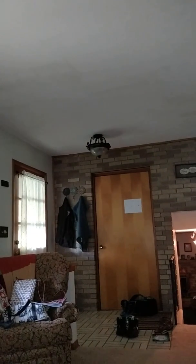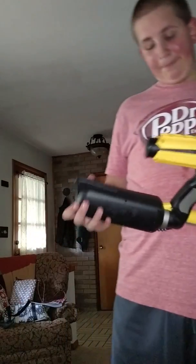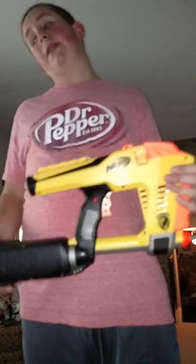Hey guys, Nerfabu here. I'm sorry I didn't make the video so early this time, but my phone died. Anyway, my review today is on the MagStrike. Very good gun — I recommend you pick one of these up.